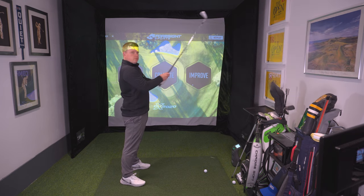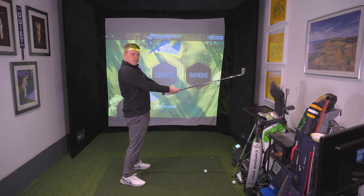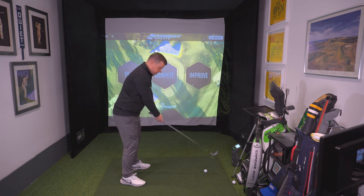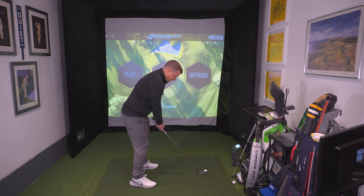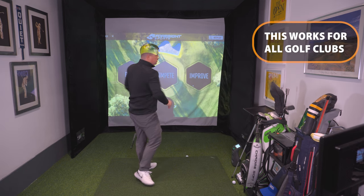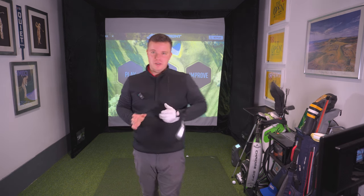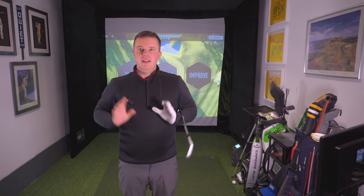Just to repeat: really tall, arms completely extended and relaxed so they just tuck in slightly, knees slightly bent, hinge forward from the waist until that club reaches the floor, shuffle into the ball slightly, and then go. That is a really simple way of doing this. It works for all golf clubs so you can try that from driver all the way down to your lob wedge.